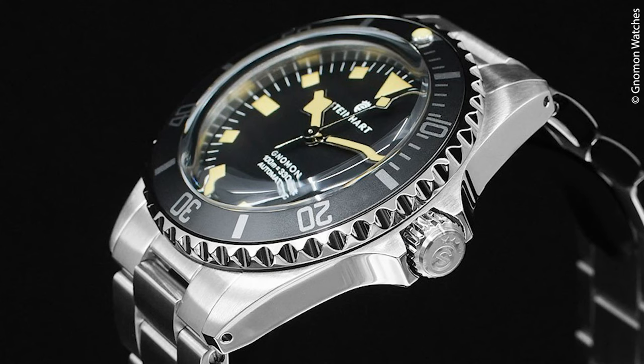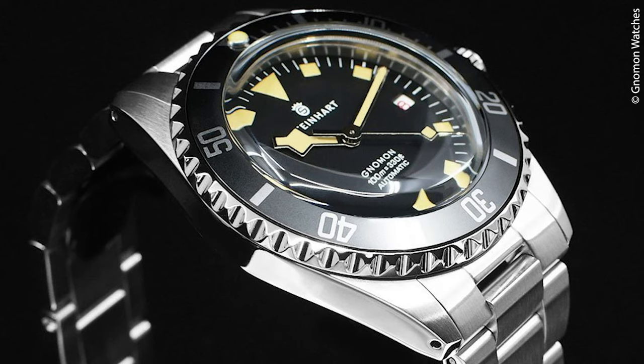We have a screw-down crown, a 120-click bezel with steel insert, and inside works the ETA 2824-2. The crystal is a plexi, so we are in the new vintage world here, and the watch is waterproof up to 100 meters. Price is indicated at 589 US dollars, which converts roughly to 486 euros.